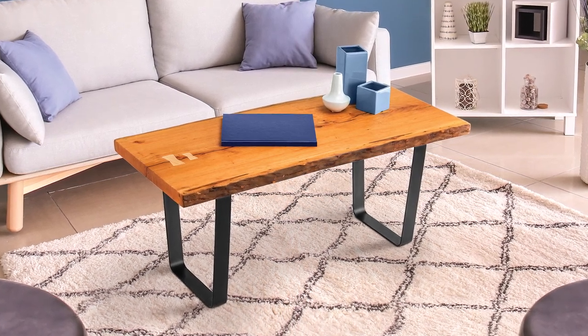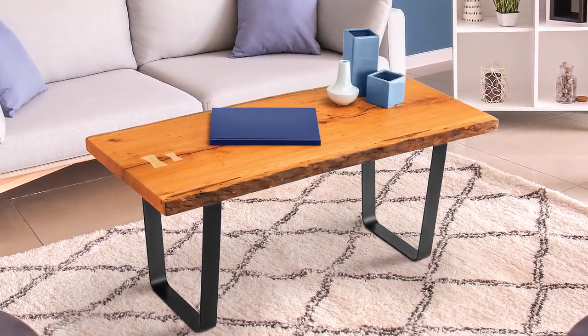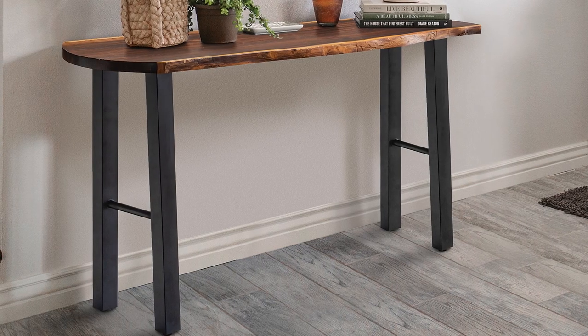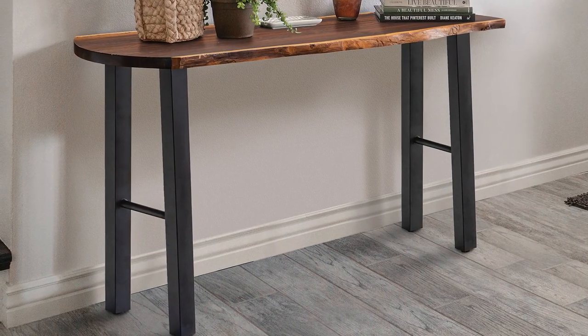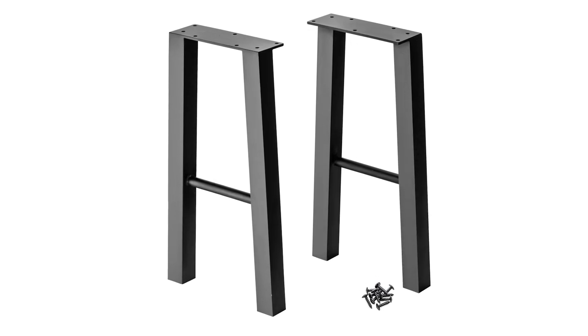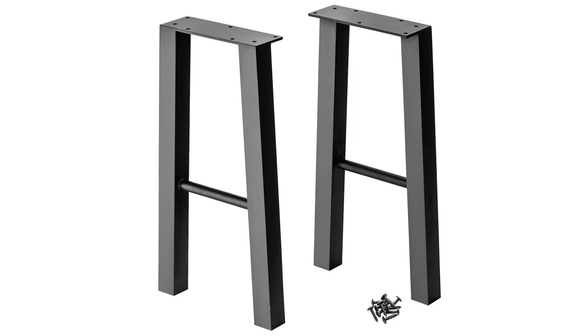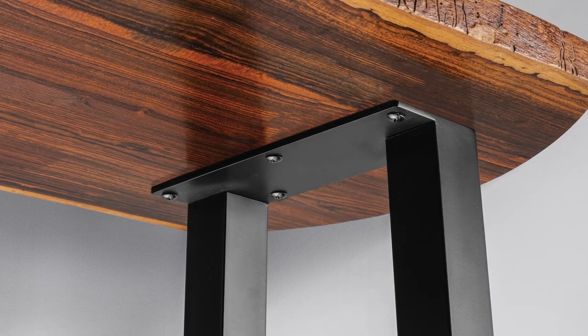The bent flat V style legs feature two inch wide flat steel that is bent in a U shape that tapers in from top to bottom. Next are these A style legs, which as the name suggests look a bit like a boxy letter A. They feature square tubing legs that taper out slightly from top to bottom and a cross support rod. These are eight and a half inches wide at the top, so they're best suited for narrow accent tables.